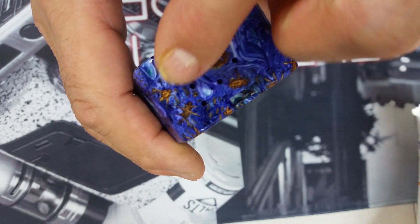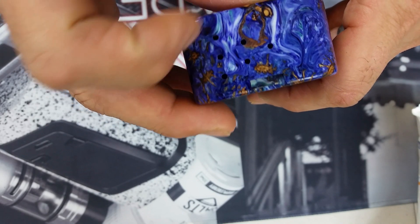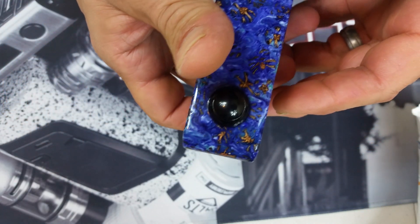It's just insanely well built — this is craftsmanship. You do have a bunch of air holes on the bottom for battery venting, which is awesome, but they blend right in. There are six holes — three, two, and one right there. The craftsmanship on this is just absolutely gorgeous.